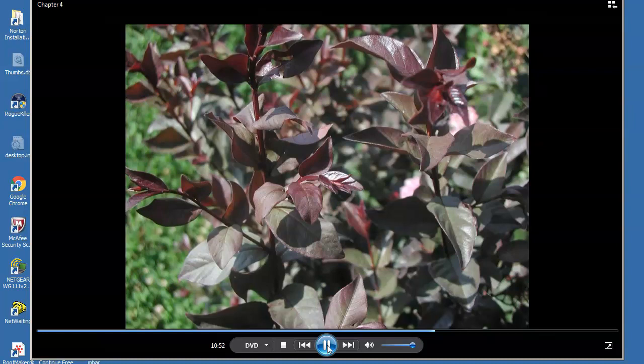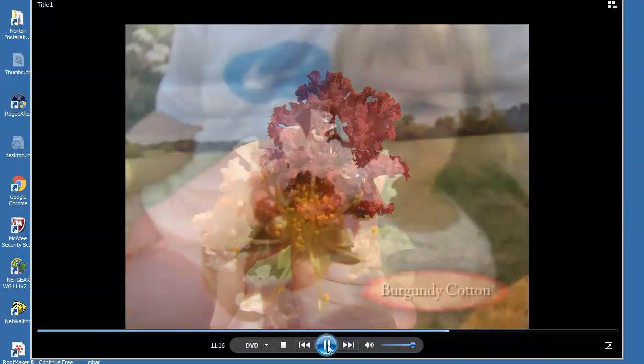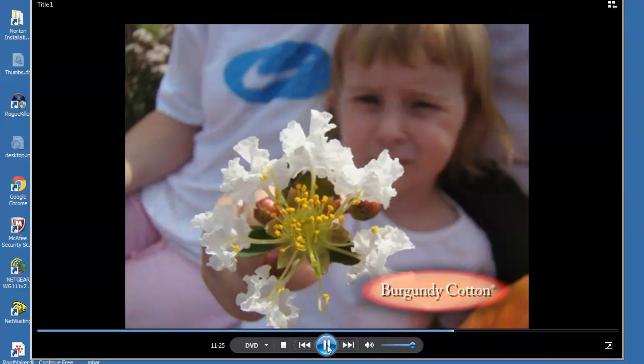A single flower of Dynamite appears bright red even on a dull, overcast day. Many flowers have petals sufficiently dense to prevent various insects from completing pollination. As a result, at our location in Oklahoma, out of 100 blooms, only 15 to 25 will be pollinated and produce a seed capsule. The pure white summer flower of Burgundy Cotton is open with pronounced stamens, yet the flowers are partially sterile, with only about 50% producing a seed capsule.